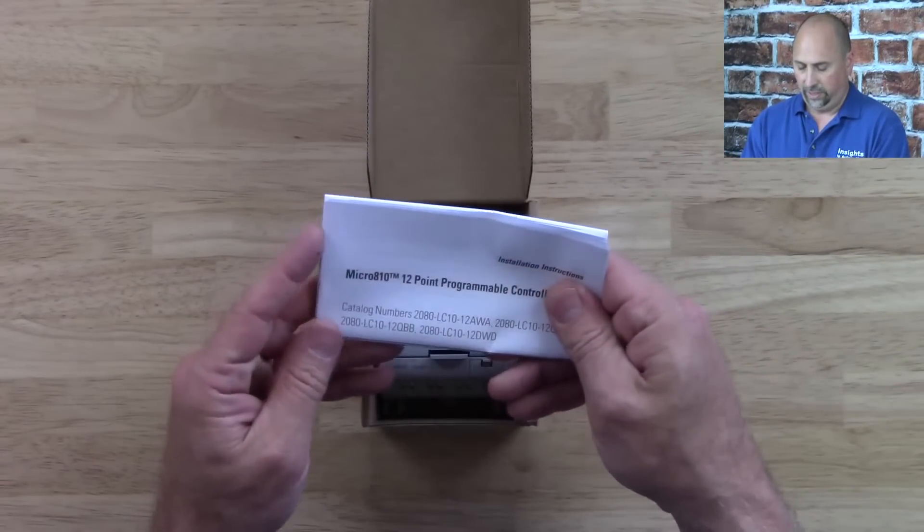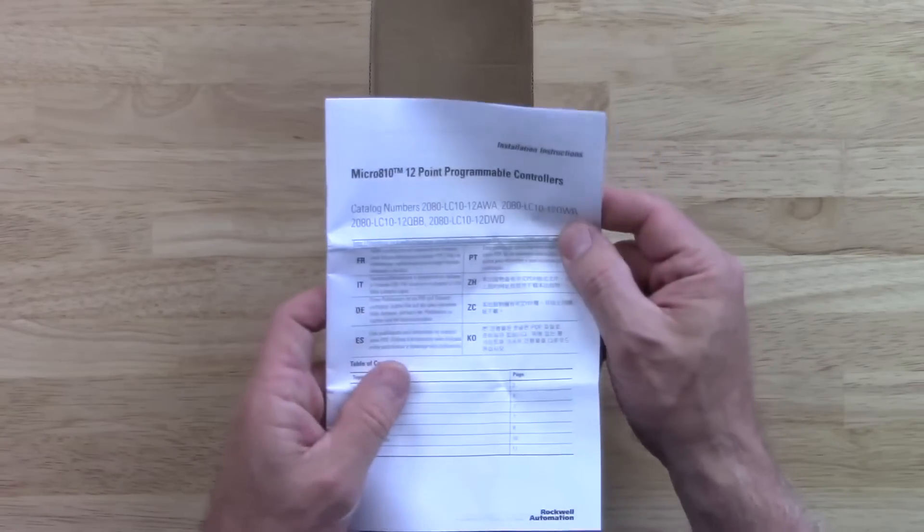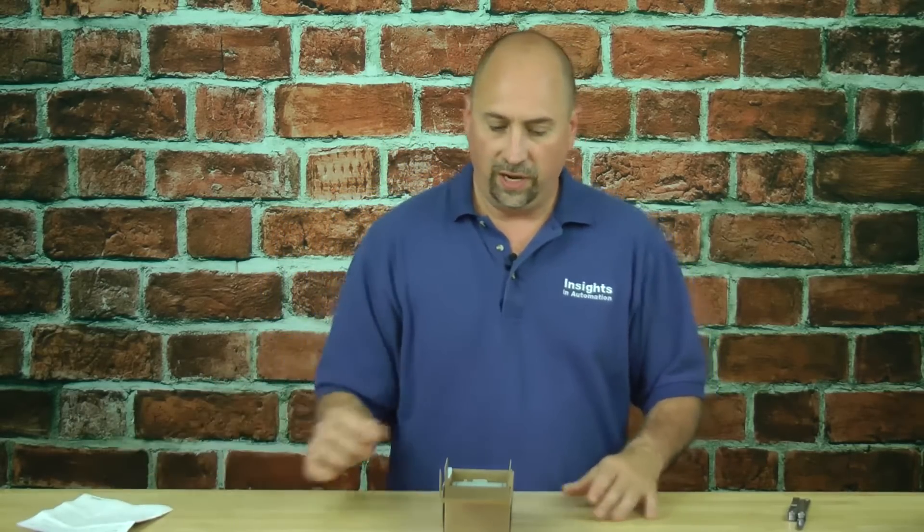Inside, we get installation instructions. These are typically very important — they have a lot of good information about actually installing the unit, so you want to hold on to these. We'll talk about these more at a later time, but we'll put those to the side for now.